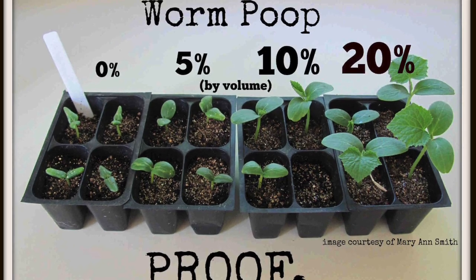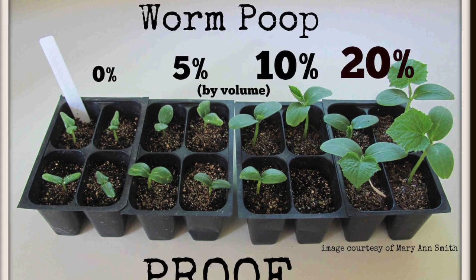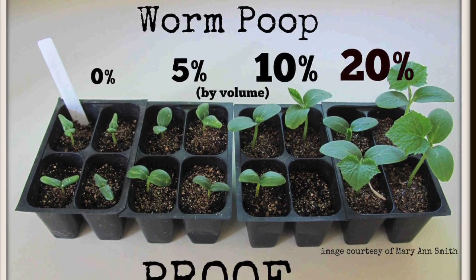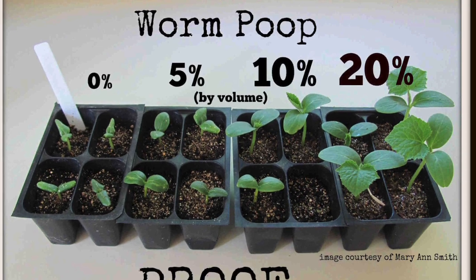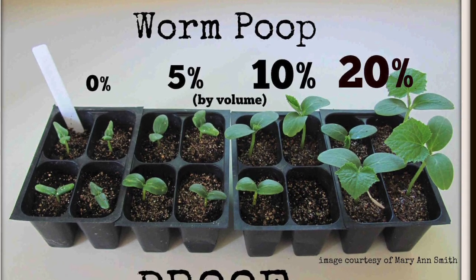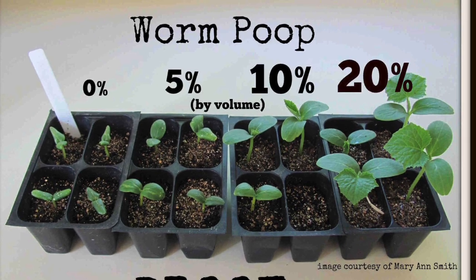Howdy y'all, this is Tony with Lone Star Worms, and today we are going to be talking about this ad which is out on the internet and purports to show the effects of vermicompost on some vegetables planted at the same time.